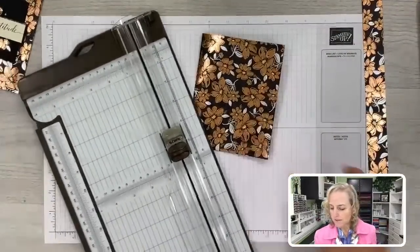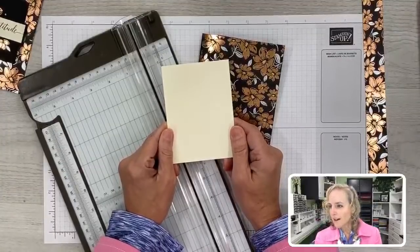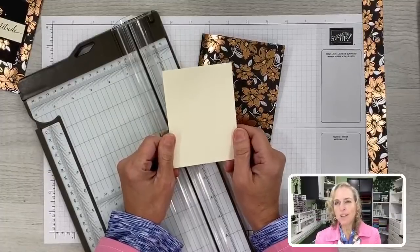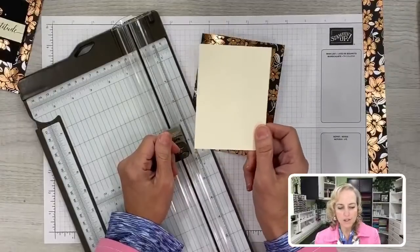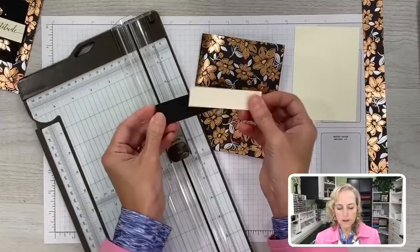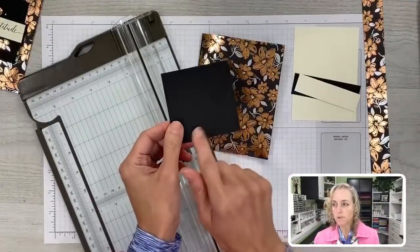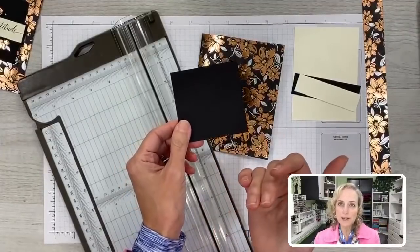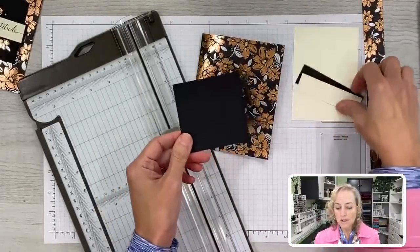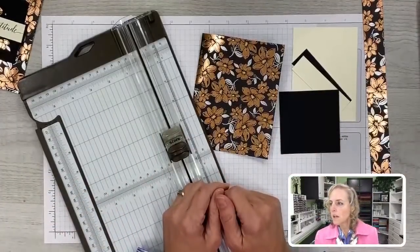I've also got some other pieces we'll need for our card. We need an inside layer — this Very Vanilla layer is 3 and a quarter by 4 and a half. We need it a little smaller because we're going to stick it into our pocket. We need our sentiment layer, a layer that goes underneath that, and another piece for the front. The dimensions coordinate with the stamp set I'm using, but you can really adjust measurements to coordinate with whatever you like — these are all decorative pieces embellishing the front of the card.